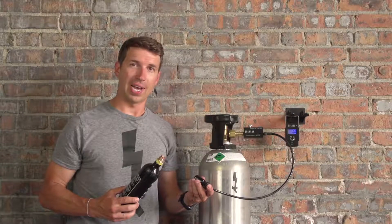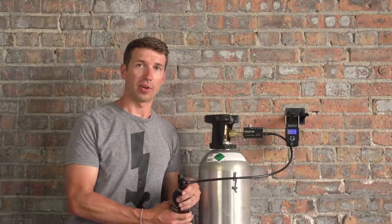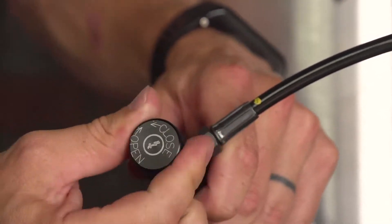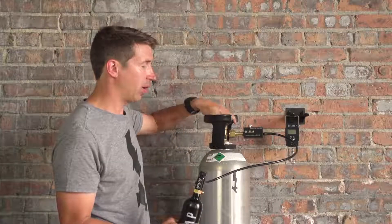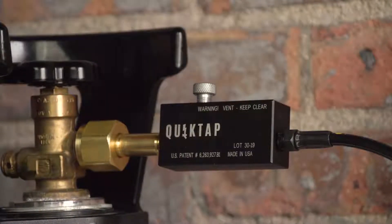Now we're going to attach the CO2 tank to the ASA securely and turn the ASA knob to the open position. Be sure that the CO2 knob and the bleed valve knob are all the way secure and tightened.